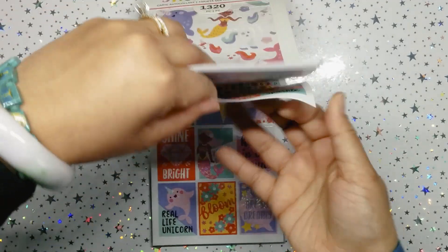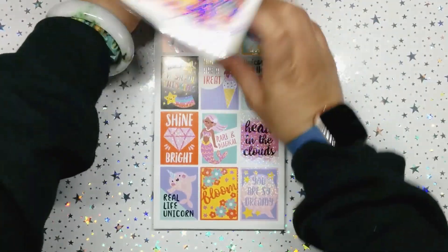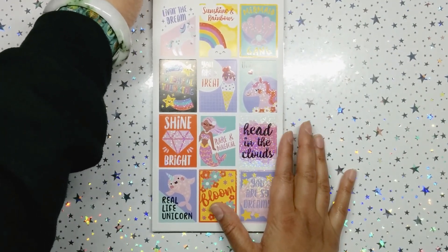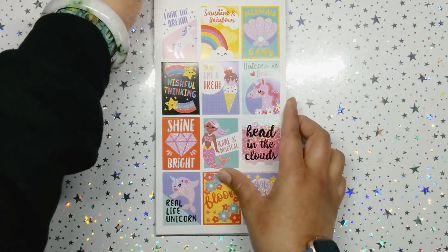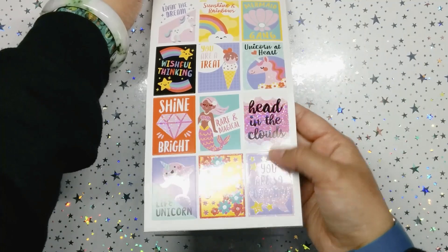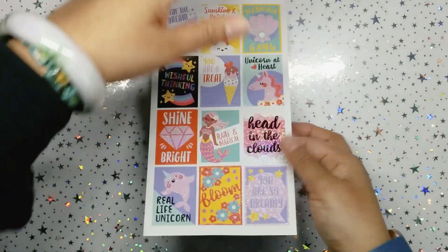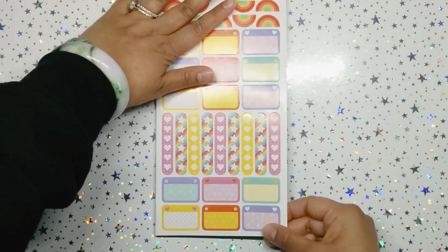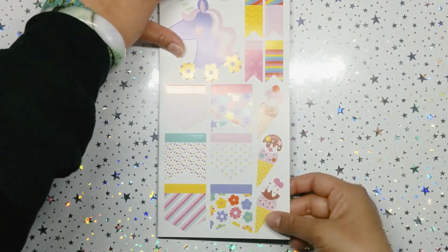Then we move on to these boxes which will probably fit in your Happy Planner or Erin Condren. They look so good. I'm picking daisies for sure — very pretty. My goodness, the quality is outstanding.